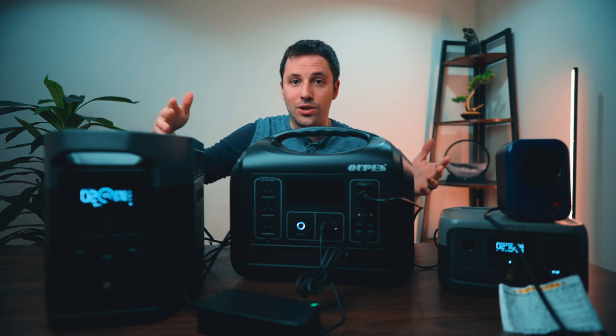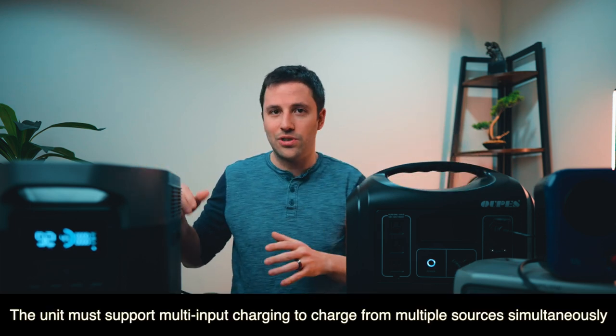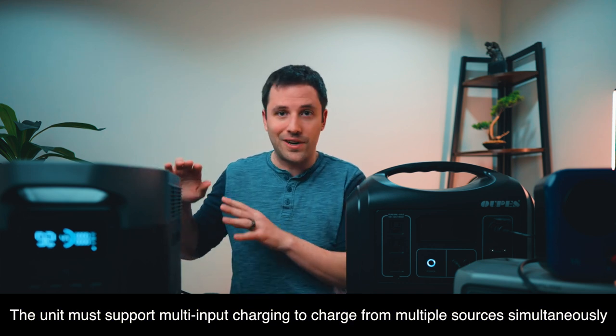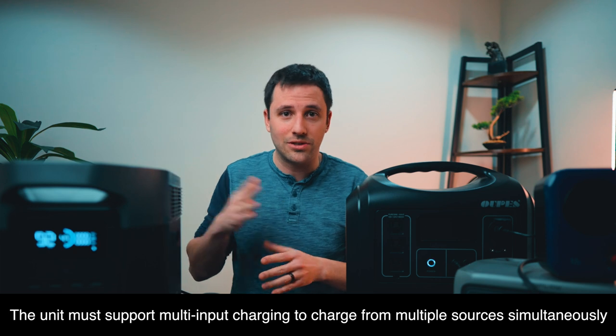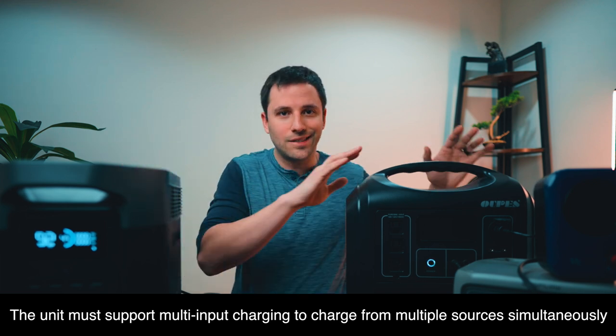I could plug three heaters in — one into here, one into here, one into here — and it would still work. You don't lose the ability to use the other units. But if you want to tap into the full capacity, in this case over 4,000 watt-hours, you're going to want to use the final unit in the daisy chain. Another pro to this setup: you're not going to be limited to charging only the first unit. If you have a power cord for each of these units, you can charge them all individually. I could have solar coming into this unit and AC power going into this unit — you're going to be able to charge these with their own inputs.